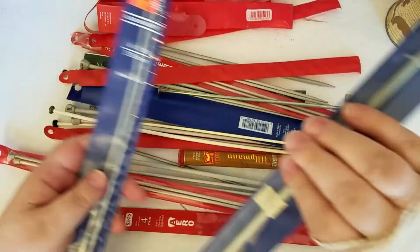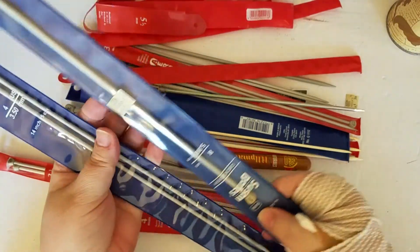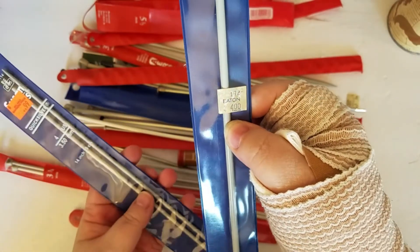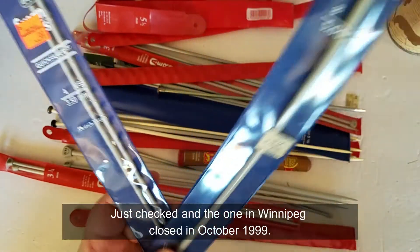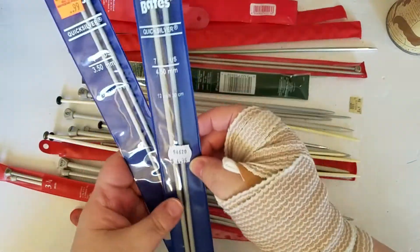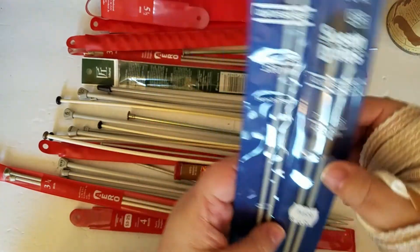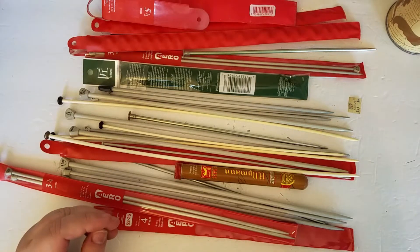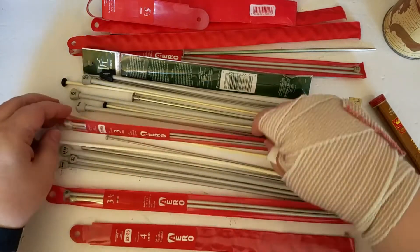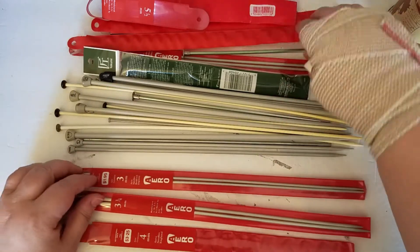I have a variety, a bunch of dusty ones — I don't use them often. Oh, it's another Tunisian hook. So Eaton's — that's a Canadian store that's no longer in business and hasn't been for a while. A couple of Susan Bates ones. I don't really use straight needles for anything, so I'm keeping them for the time being, but I really don't know if I'll keep them forever.